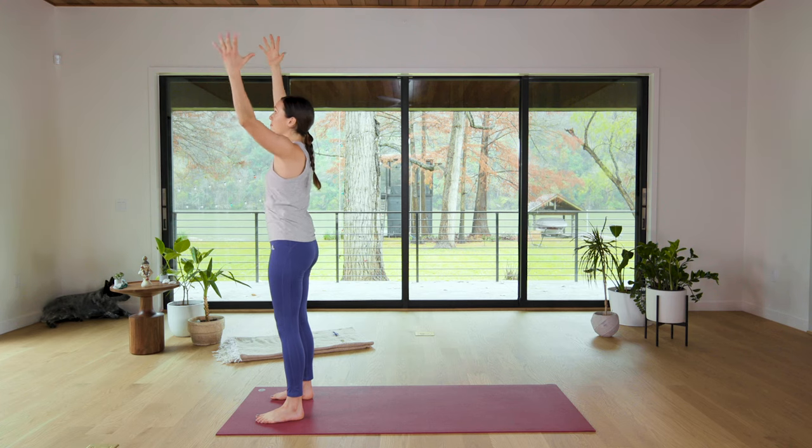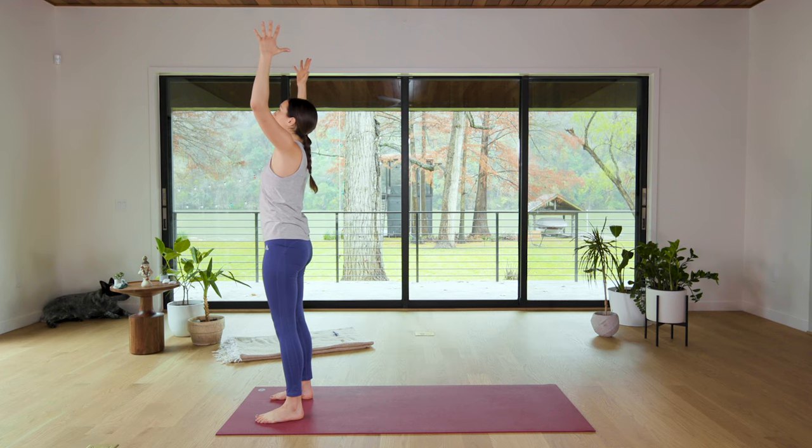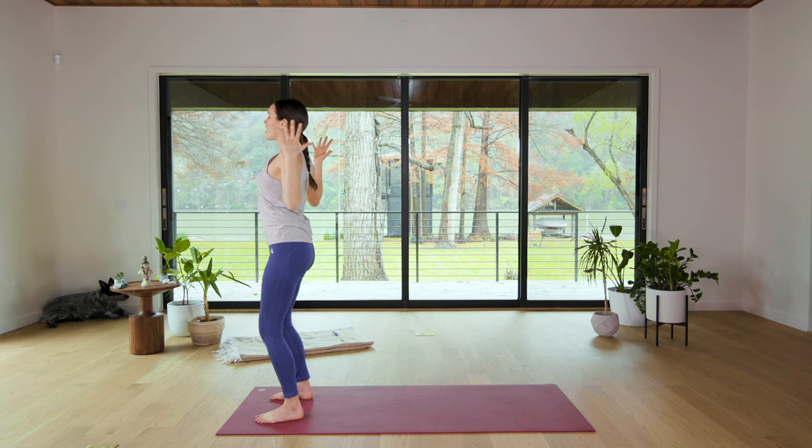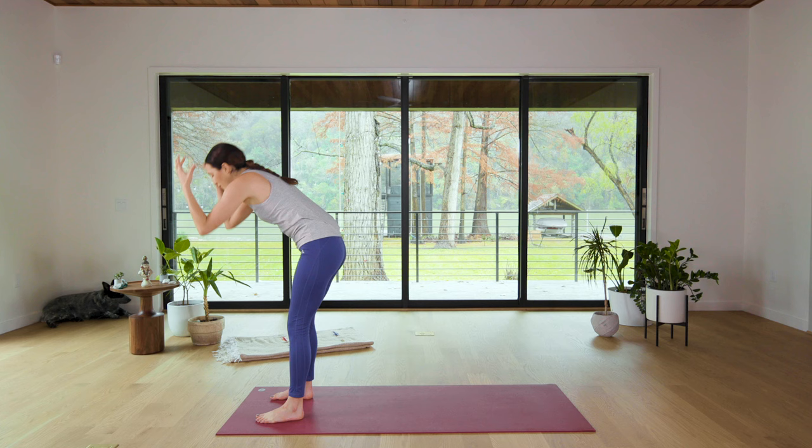Then inhale, reach up. Exhale, over to the right. Inhale, reach up. Exhale — bend the elbows, thumbs back, pinkies forward, lift the chest. We're not clenching in the neck here. And then inhale, reach back up, and exhale to rain it all the way down.